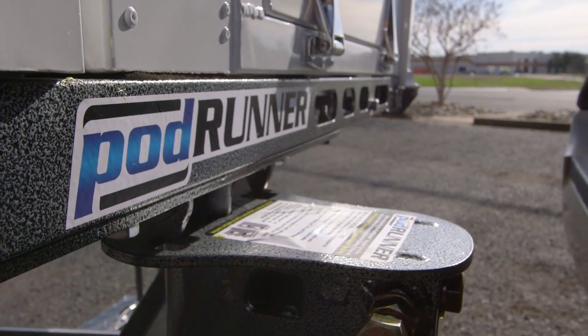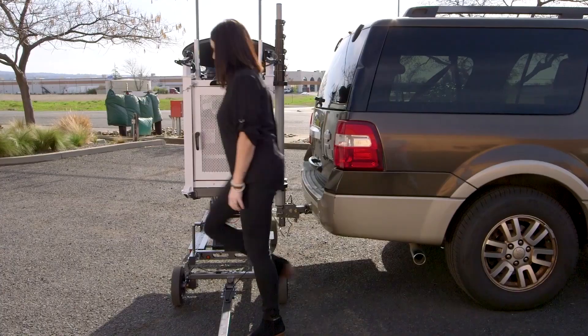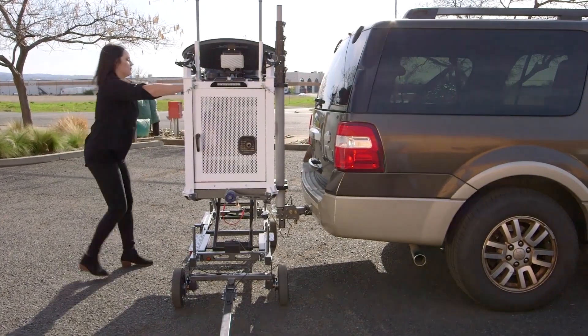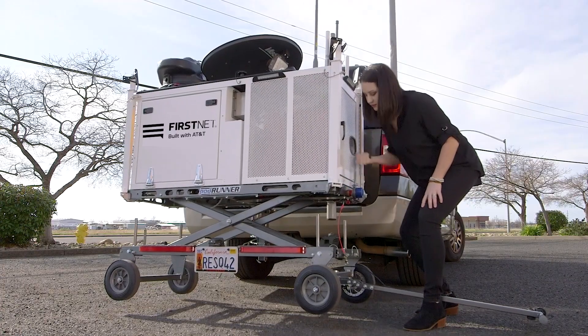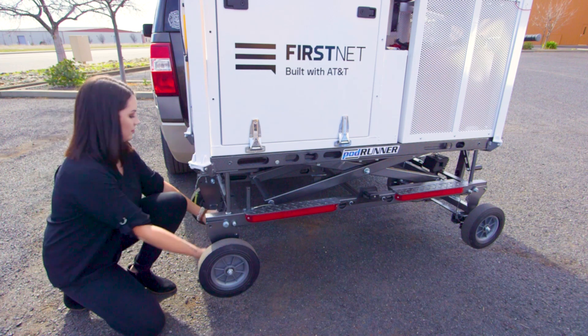Once it's aligned, lower the CRD down to the hitch adapter. Give the CRD a small push to lock it into the transport position. Raise the wheels off the ground by continuing to turn the crank handle.